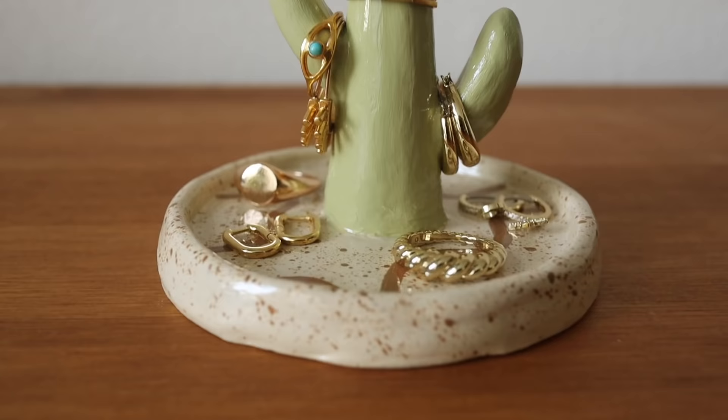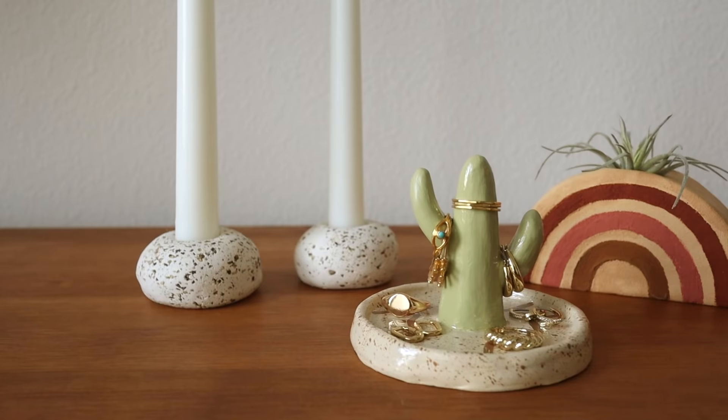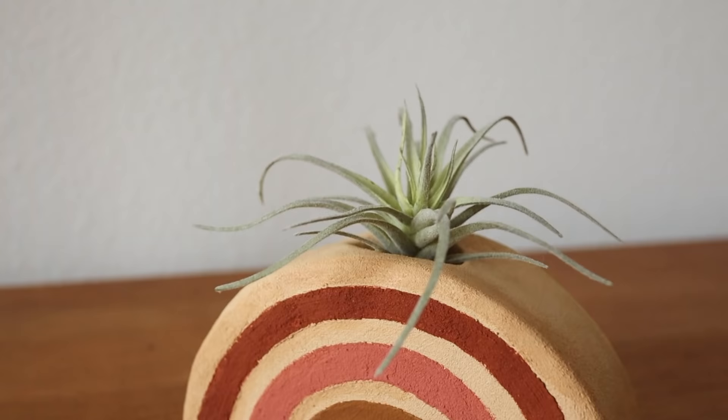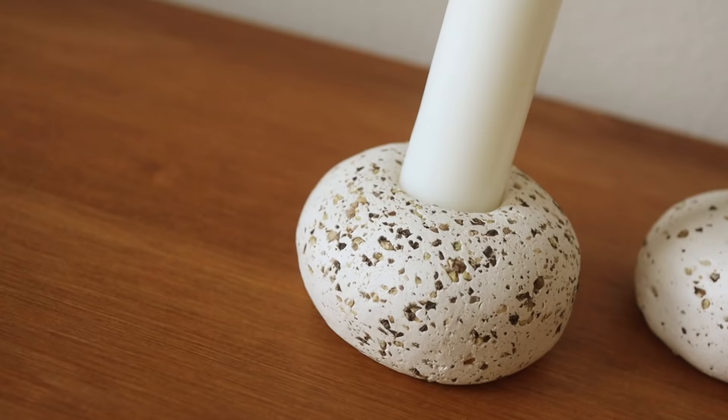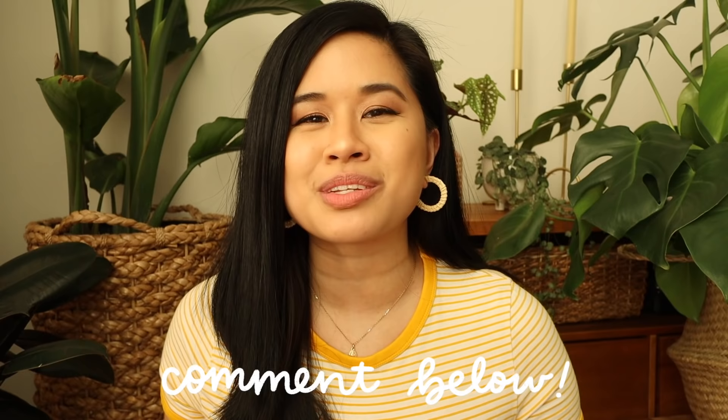I hope you guys enjoyed going through this journey of creating my cute cactus trinket dish and learned some new tips and tricks for your future air dry clay projects. Air dry clay is such a great medium to play around with — it's honestly a stress reliever for me because I find it to be a very therapeutic medium to work with, and it's really amazing all the things that you can create with it. I'm excited to share even more tips and tricks as I continue making clay DIYs on my channel.